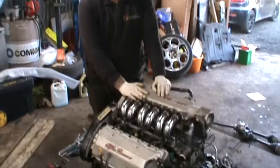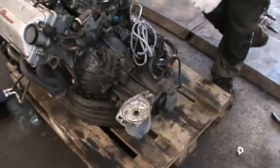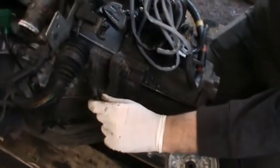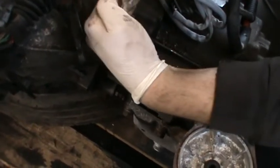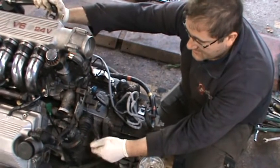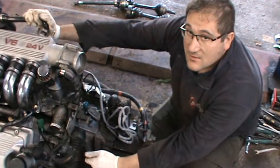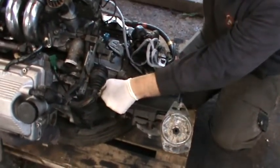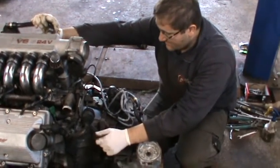All right, the engine's out. Next step: gearbox off. Pretty much straightforward, but one important thing about the clutch — this is a pull clutch, not a push clutch. When you press the clutch, the fork goes forward and pulls the plates. So when you put it back together, you have to keep the release bearing clipped in. If you plug the gearbox in without doing this and try to open the clutch, you will destroy the clutch plate. What you do is clip it in, put the gearbox back together, grab the arm, and push it that way — it will clip right through. The release bearing sits inside the clutch plate.